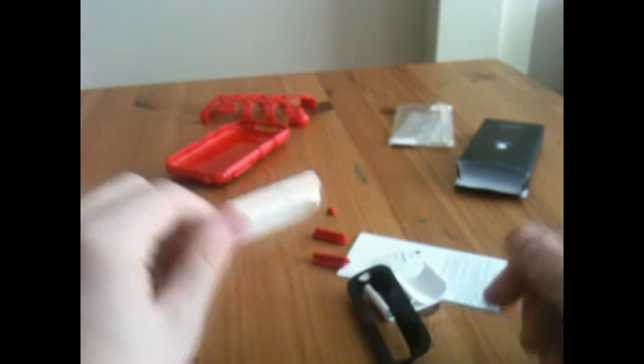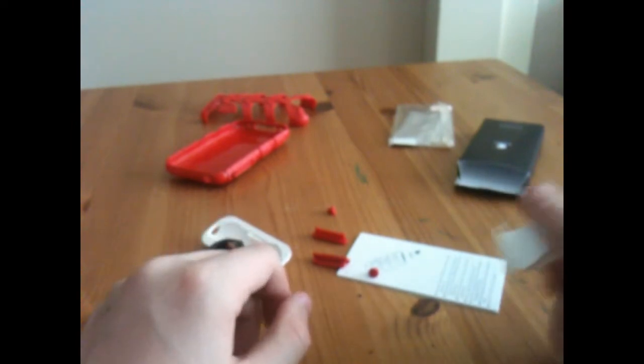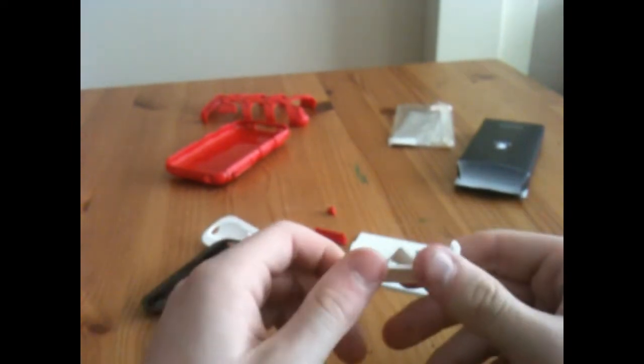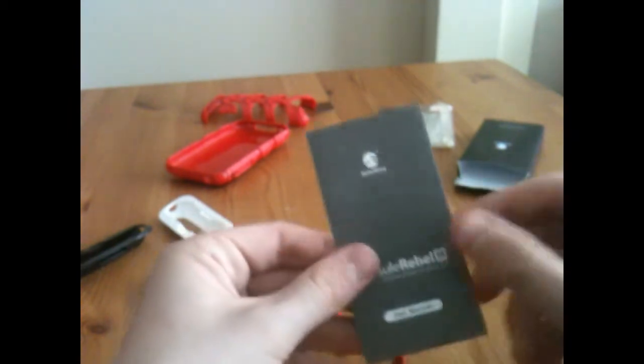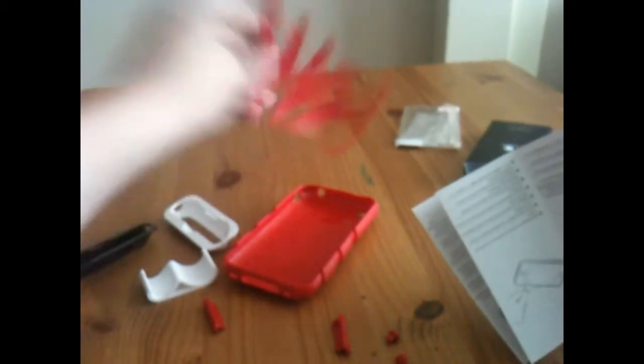Setting the box aside, we've got the white dock adapter, the black dock adapter, the video stand in white, the two dock protector things, and then the two stereo jack protectors, and the instruction manual. Pretty self-explanatory — you put this bit on first and then you put this bit on top.